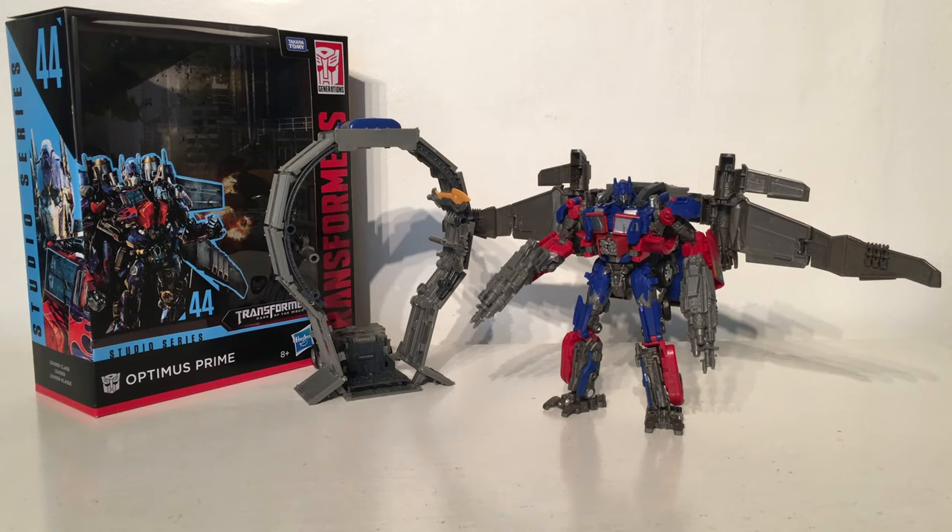Hello and welcome back to my channel. In today's review we're going to be taking a look at the brand new Transformers Studio Series Leader Class Dark of the Moon Optimus Prime, also known as the Jetwing Optimus Prime.